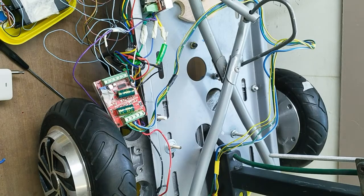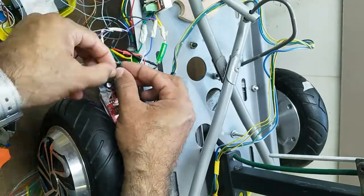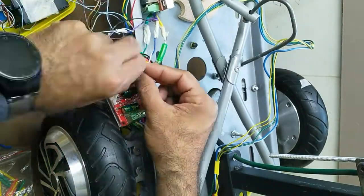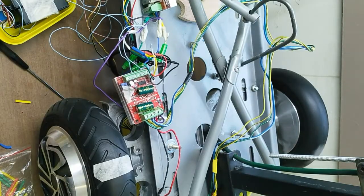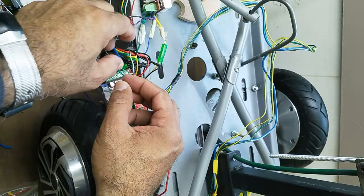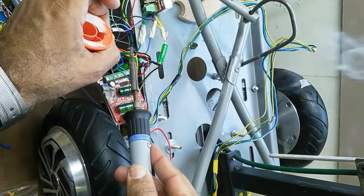Now it is finalized and it is rotating properly. I will solder the wires, and after that I will insulate the wires to cover them and avoid short circuiting. It is better to solder because if you have a loose connection, you will lose control of the motor.